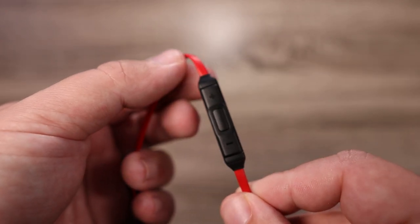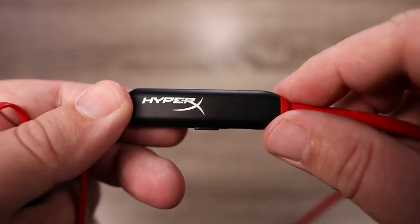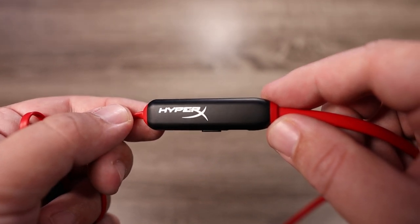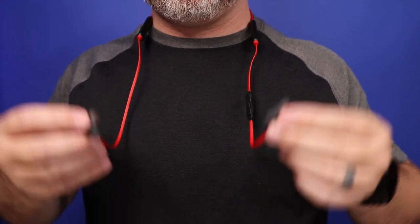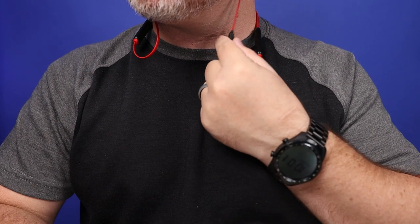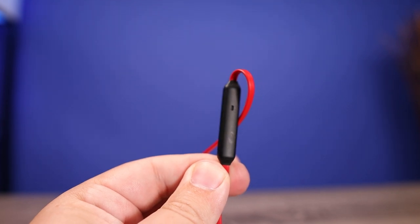As for the controls, there's a little control box that lets you play and pause, turn volume up and down, and skip tracks forward and backward. There's another small box near your shoulder where you have the charging port and the power button. One big advantage for calls and gaming is that the microphone is located right on that control box, near your mouth — not back in your ear trying to channel your voice in. I think they did a very good job with the mic, but you can judge for yourself.